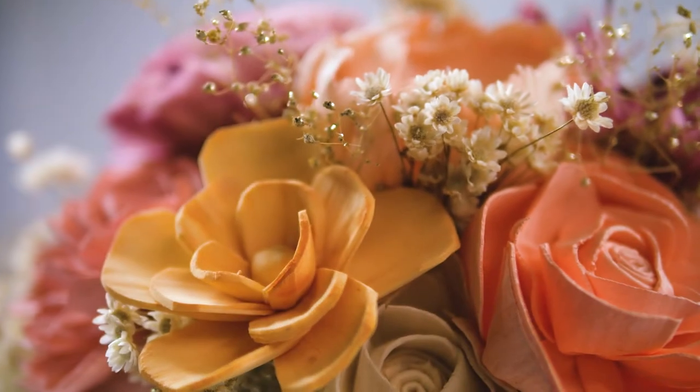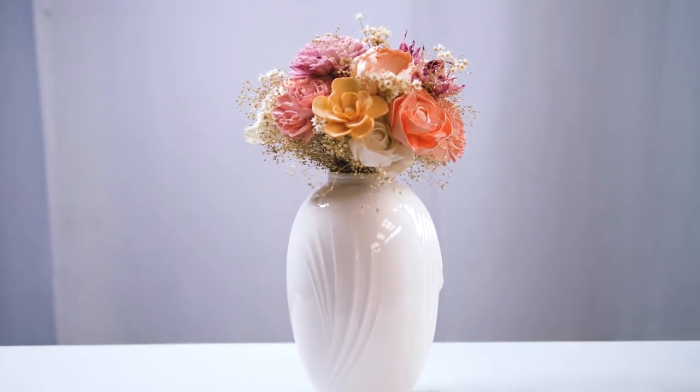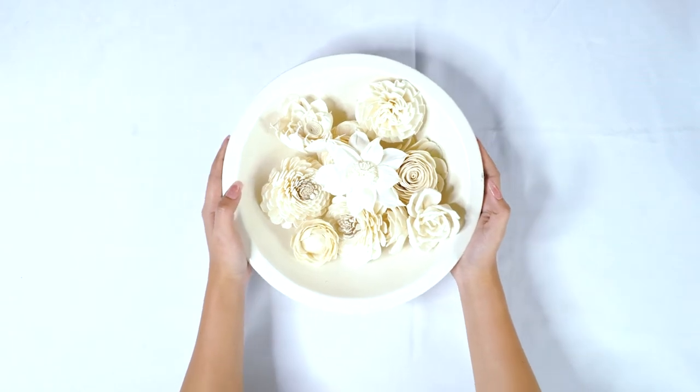Hello there! My name is Katie and I am with Sola Wood Flowers. Today we are going to be showing you how to make a bridesmaid bouquet. We have a few different types of filler and of course our wood flowers. Here we just have a variety of wood flowers.